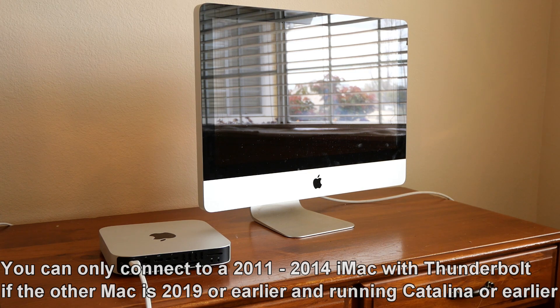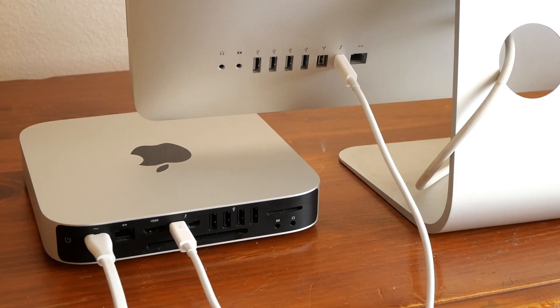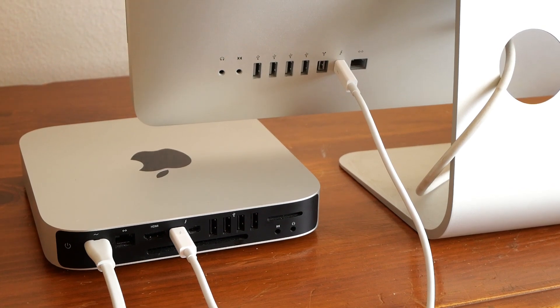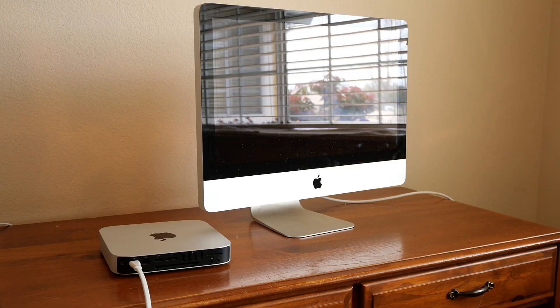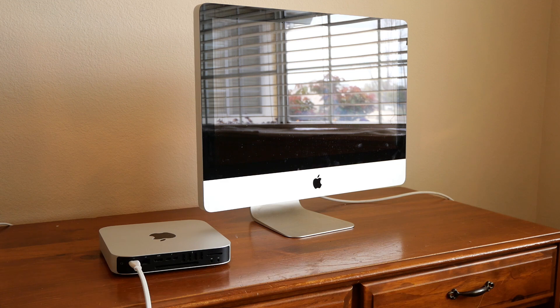Apple, in its infinite wisdom, decided that target display mode will only work through Thunderbolt and it'll only work with Macs. And they dropped support for it after Catalina and with the newer Macs like the M1s and M2 Macs. So if you're wanting to use one of these iMacs, you're going to have to use it with an older Mac with Thunderbolt 1 or 2. Unfortunately, it won't work through Thunderbolt 3 through adapters — the iMac just won't recognize anything newer.